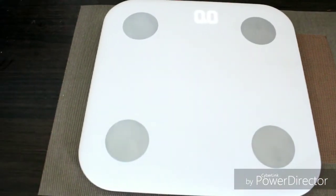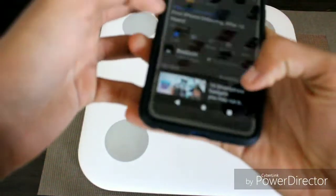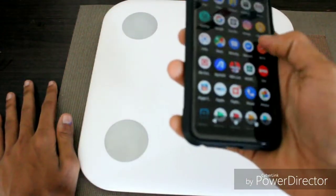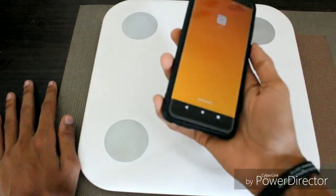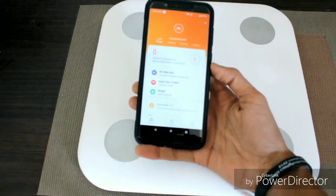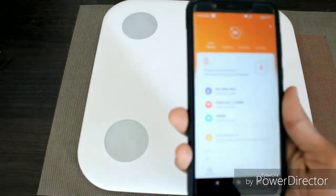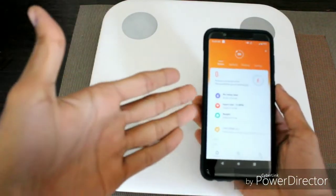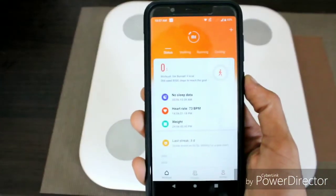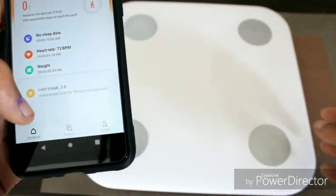Now let's connect it quickly with our phone. For the phone, we need the Mi Fit app, which you can easily get on the Play Store. If you use it for the first time, pairing can be a little bit tricky — it's not just connecting; you have to measure on it and sync it in the app. Then you will get to see your whole body analysis in this app.